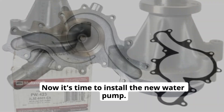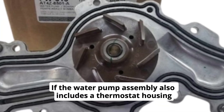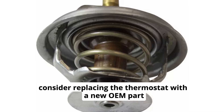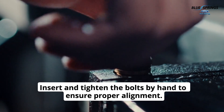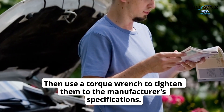Now it's time to install the new water pump. Carefully place the new water pump onto the engine block. If the water pump assembly also includes a thermostat housing, consider replacing the thermostat with a new OEM part before reinstalling your new pump. Insert and tighten the bolts by hand to ensure proper alignment, then use a torque wrench to tighten them to the manufacturer's specifications.